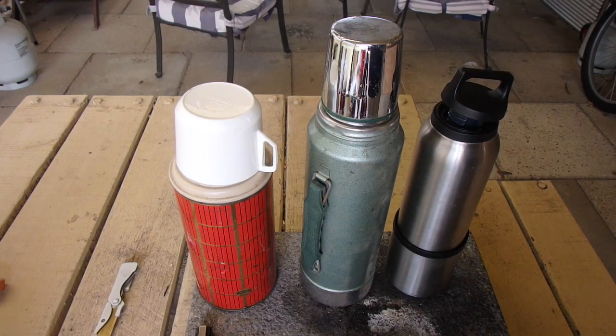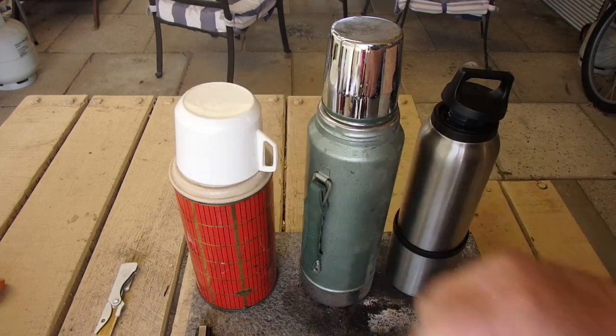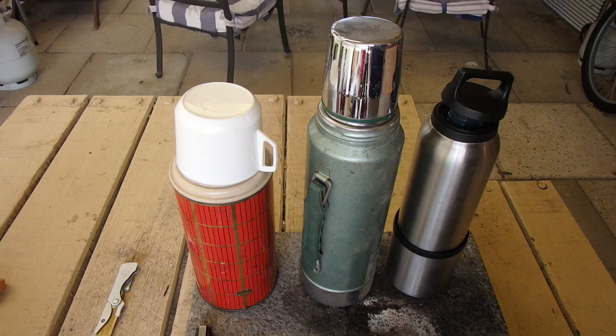Hi guys, it's Mike here from KES Bushcraft. We were having a bit of a campfire discussion some time ago about thermoses, and the argument came out that the old glass ones from the 1950s and 60s were superior to the stainless steel ones. So I'm going to put that to the test.